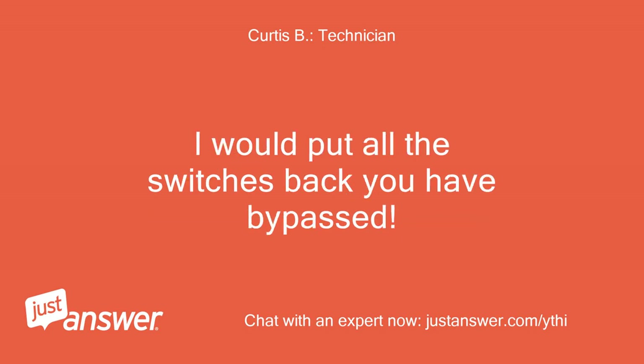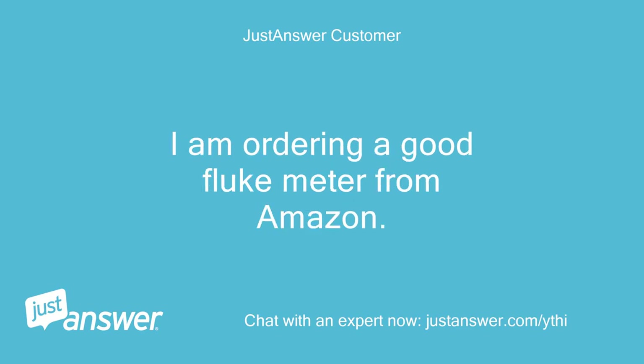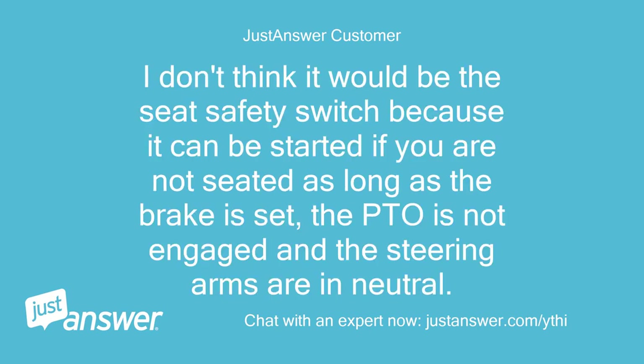I would put all the switches back that you have bypassed. I rechecked and you can hear the carb solenoid clicking when you turn the key. I am ordering a good Fluke meter from Amazon — I need one anyway. I don't think it would be the seat safety switch because it can be started if you are not seated, as long as the brake is set, the PTO is not engaged, and the steering arms are in neutral.